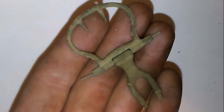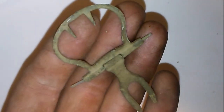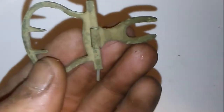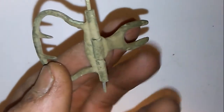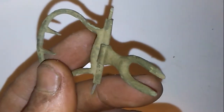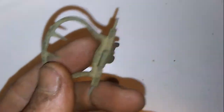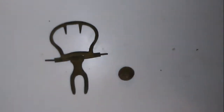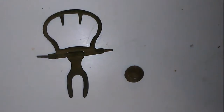Right after that we scored this awesome buckle — fully functioning. Amazing. Having a hard time deciding the find of the day, you guys. If you want to share your opinions down in the comments below, feel free.